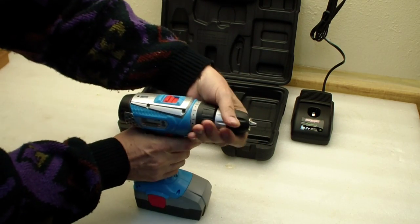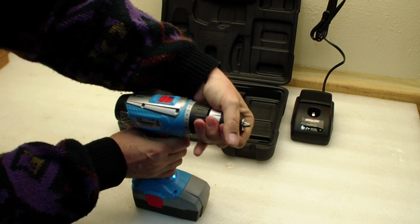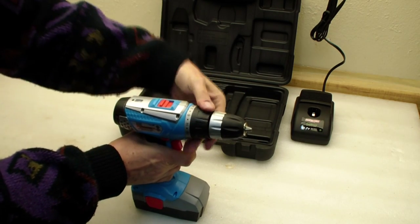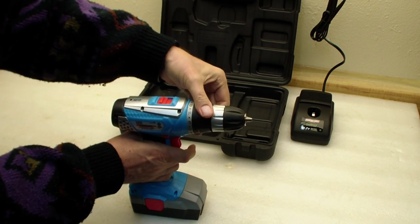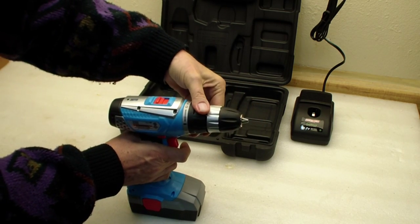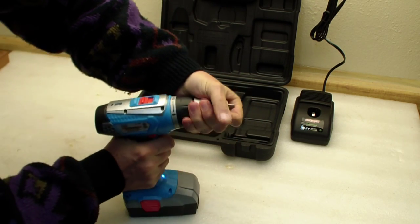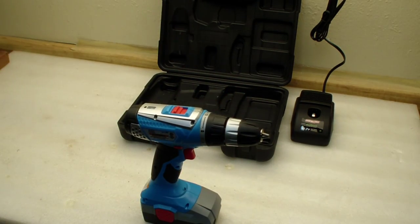If I have it on 3, there's just no force at all — very easy to stop, hardly any torque. At 11, there's a bit more torque but not much more. On 17, still not very much torque at all. At 19, it finally does something — but I'm still pretty disappointed. That doesn't really seem like a lot of torque.